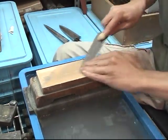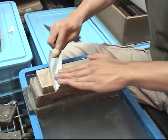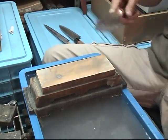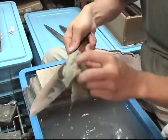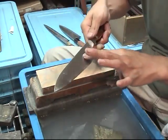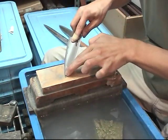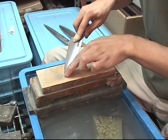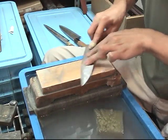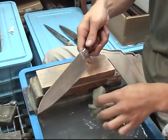And then here's the little high angle, and then here's the two shinogi line sharpening — finger on stone center, do not move. Very important.